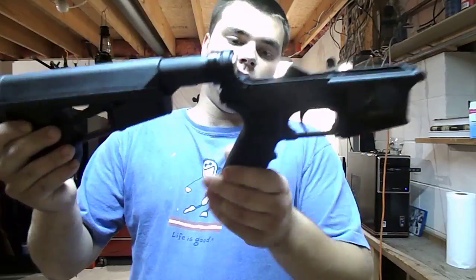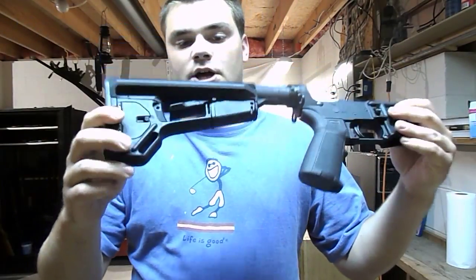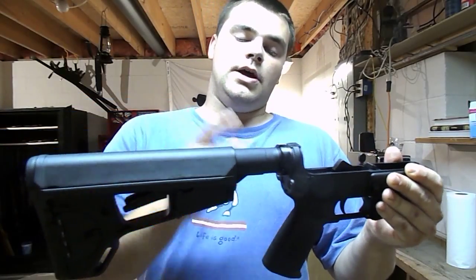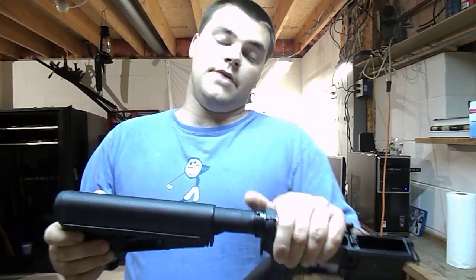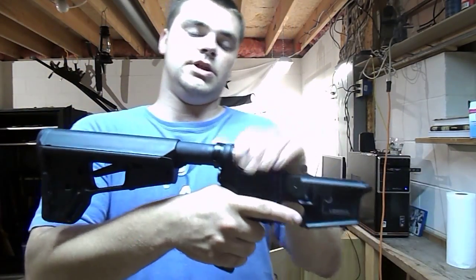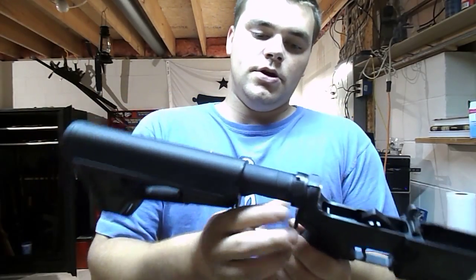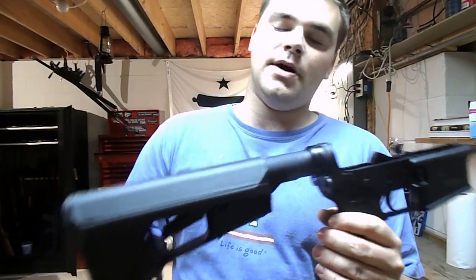The Magpul pistol grip and the ACS stock, along with the buffer tube, buffer, recoil spring, and the plate, and obviously the castle nut, were all purchased at Dakota Custom in Lakeville. There wasn't any brand on the buffer tube, sling plate, castle nut, or recoil buffer.